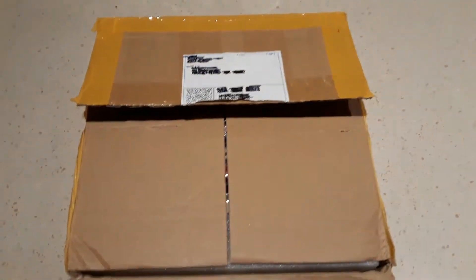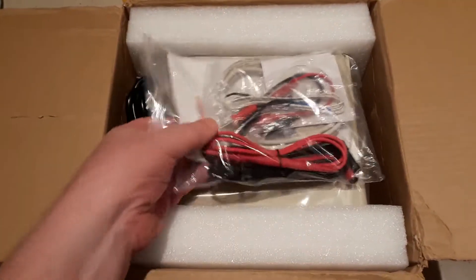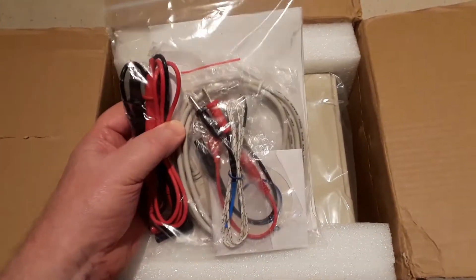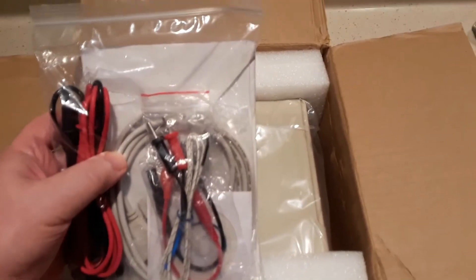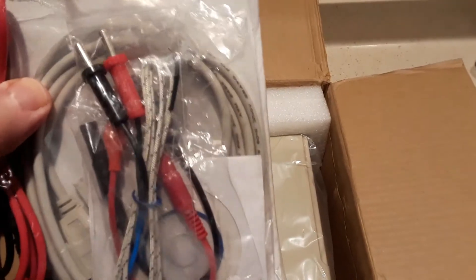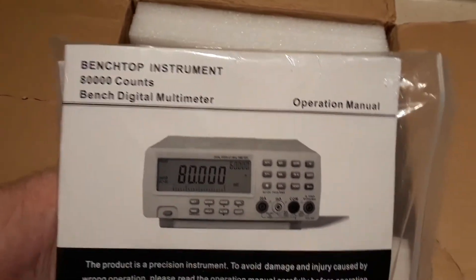So let's see what we get inside the box. Well, first of all, there's a set of probes, there's a temperature probe, a pair of what look like crocodile clip probes, a serial cable, some software, and the user manual.